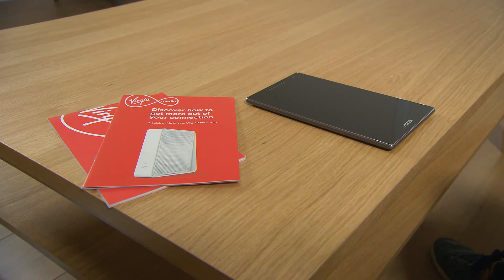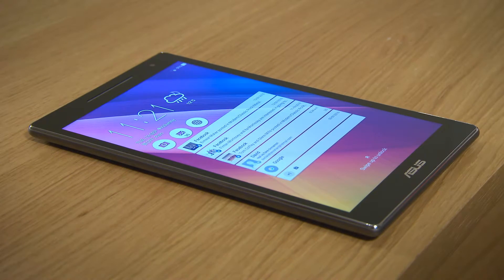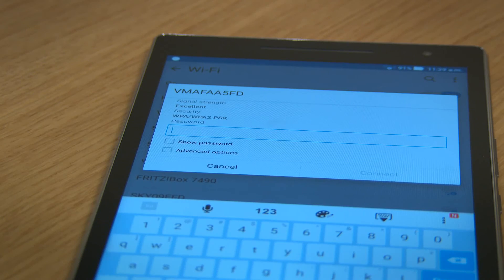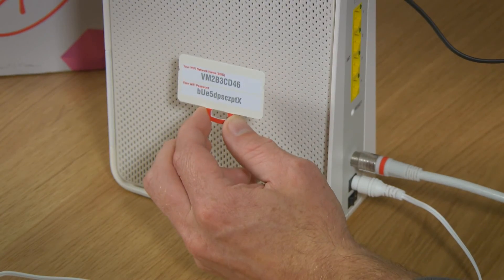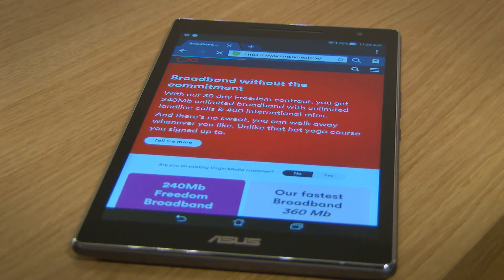Got an Android device? This bit's for you. Go to your app screen and tap Settings. Select Wi-Fi from the list of options and make sure it's switched on. Your Virgin Media Wi-Fi network or SSID will appear. Click it and you'll be asked for your password. Check the bottom of your hub or on the pullout tab and you'll find it there. Then just click OK. Mission accomplished.